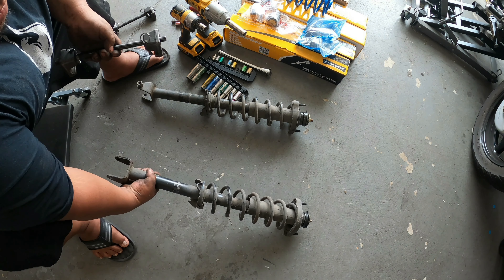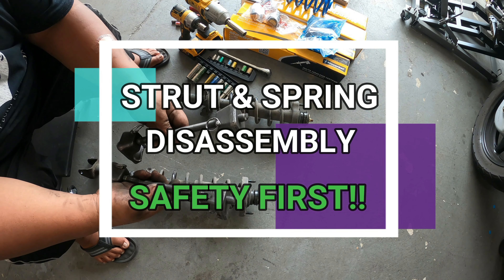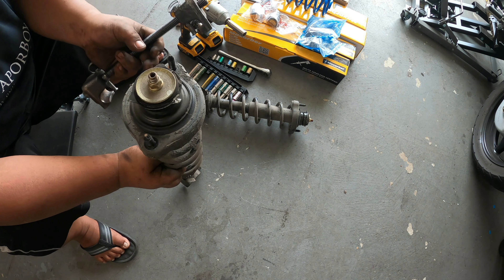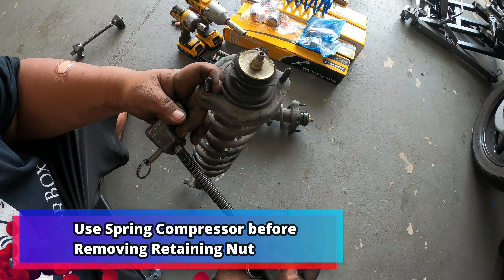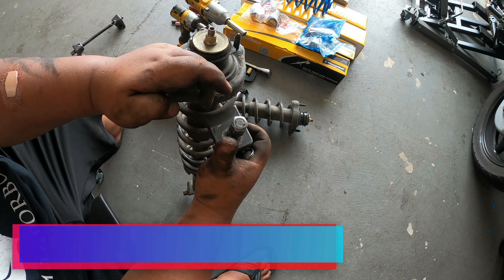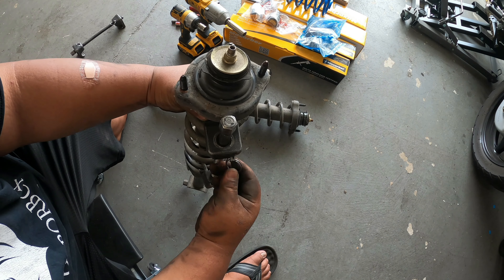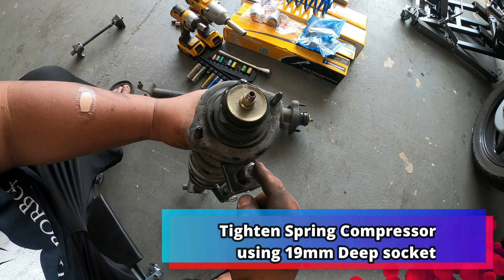After removing both of the strut assemblies, now we want to use our spring compressor tool so we can safely remove the top hat. These are the only things I'm going to transfer to the new one. You want to push this lock pin, mount it to one section of the spring, then put the other end on the very top of the spring, then push the lock again.